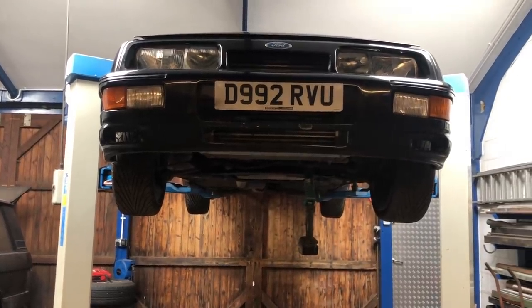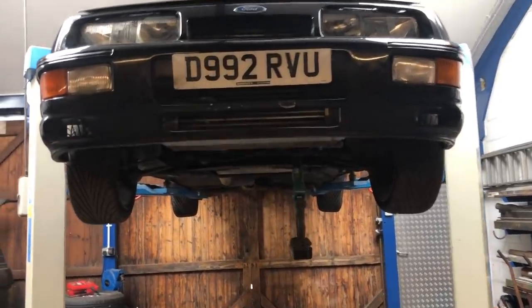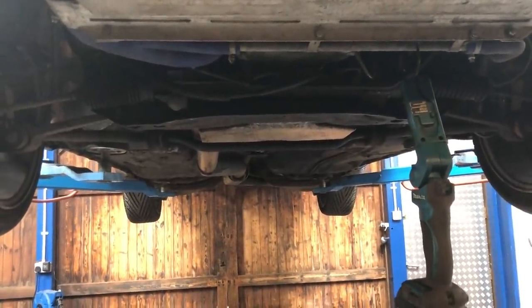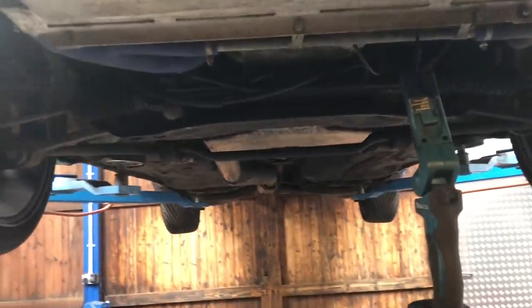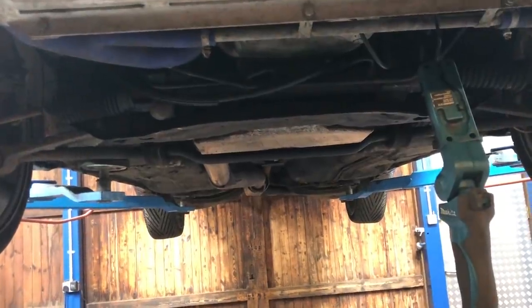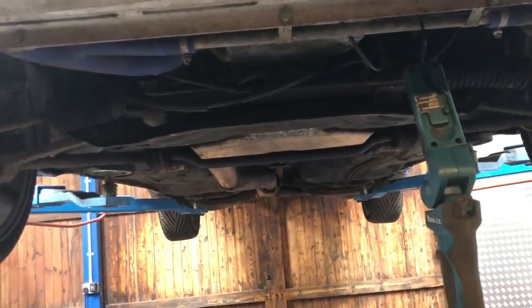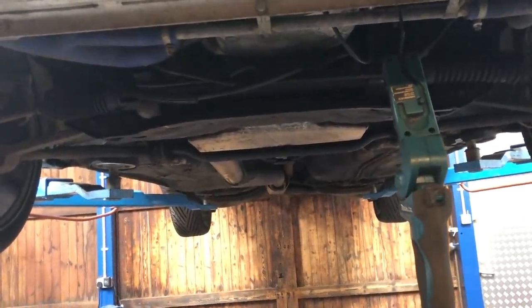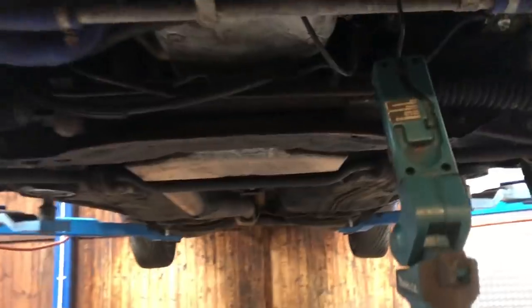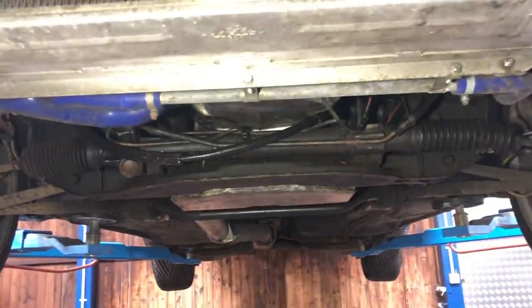Welcome back to the channel and welcome back to a new video on the three-door Sierra Cosworth. Today we are going to do the underside of it — the brakes, suspension — just go through all of it on camera. It's the first time we've seen it as well, so it'll be really nice to get under there and have a good look. A lot of people will be really interested in what modifications it's got, what it's had done, what needs replacing, etc. So enough of the waffle, let's get involved.